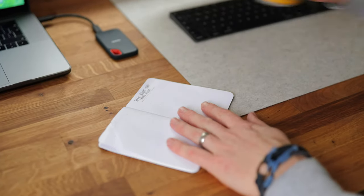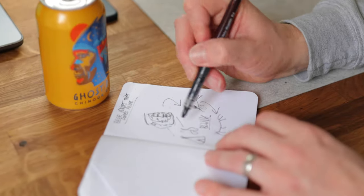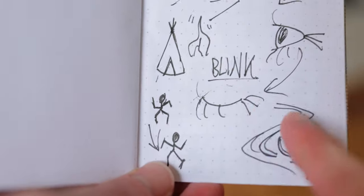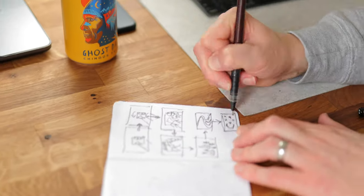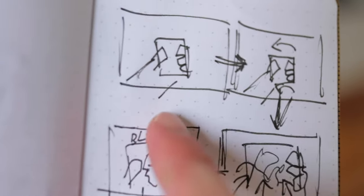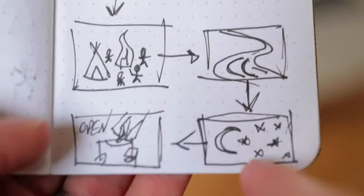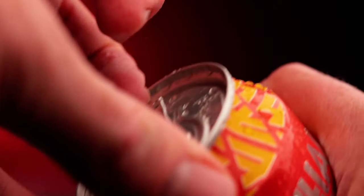Spend some time brainstorming — no idea is too ridiculous at this stage. Once you have a vision, lock it down. It doesn't matter how bad your drawings are; get the initial idea down on paper. It's easy to forget your exciting initial vision once filming starts. My vision: the can starts in my hand, the camera zooms into the design, and then the chief, fire dancers, river, and stars all animate. The rest of the film will be filled with generic spinning shots and drink pouring, but I wanted to add another element that pushed me and gave more of a story to the advert.